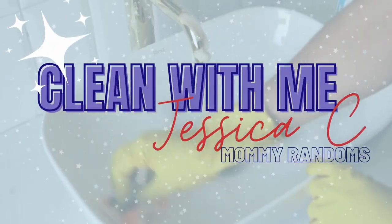Hi everyone! If you're new here, I am Jessica C, aka Mommy Randoms, and I show you ways to keep your home spick and span without breaking your budget, your back, or the clock. If you're interested, subscribe below and click that little bell notification as well, and come clean with me, Jessica C.